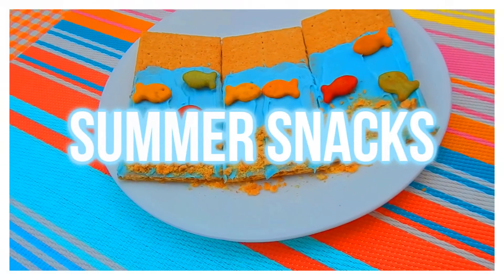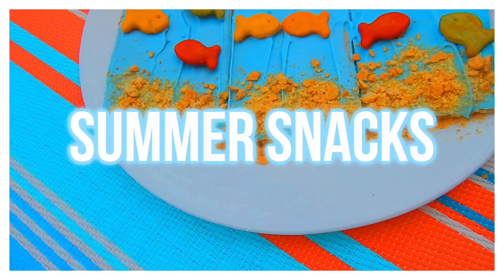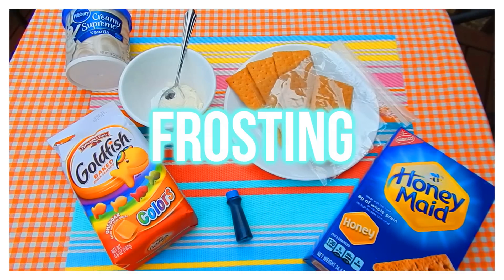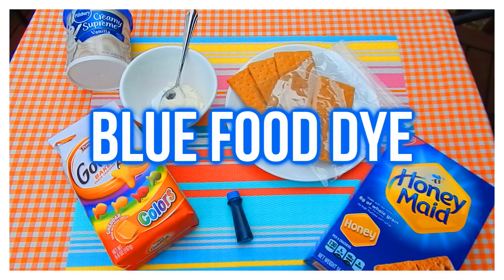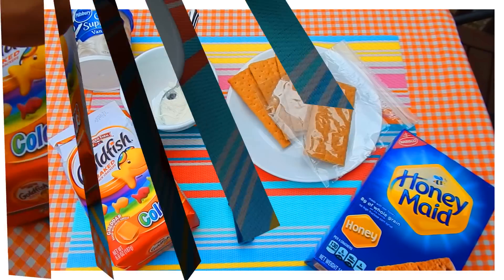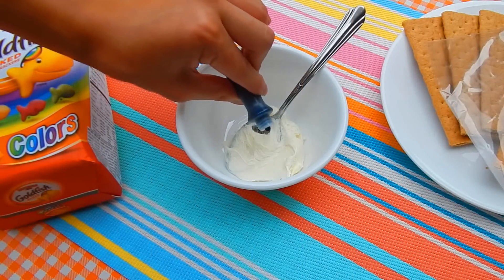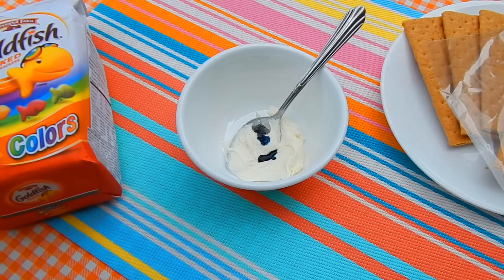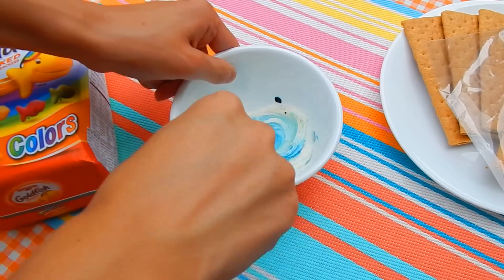The next thing you could do if you're bored in the summertime is to do some DIY snacks. I recently made some DIY summer treat ideas, so be sure to check that out. For this one you're going to need graham crackers, frosting, blue food coloring, and some goldfish crackers. We're doing a little under-the-sea theme right here!